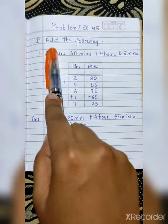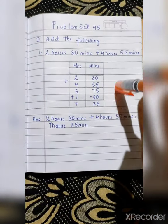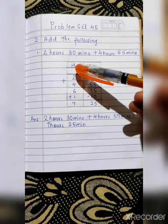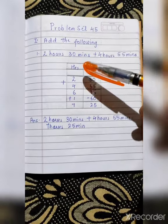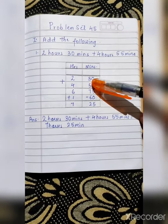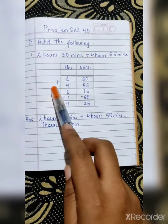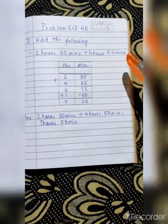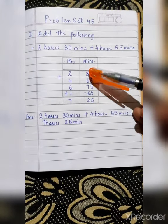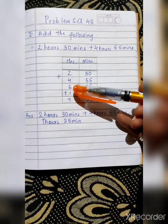Write the first sum: 2 hours 30 minutes plus 4 hours 55 minutes. As I have drawn this column, same way you have to draw it — make a box, then make columns for hours and minutes. Leave one line, then write the numbers with the hours number in the hours column and minutes number in the minutes column. So: 2 hours 30 minutes plus 4 hours 55 minutes. We have to start addition from the minutes column, so 0 plus 5 is 5, 3 plus 5 is 7 — that gives 75. Then 2 plus 4 is 6.